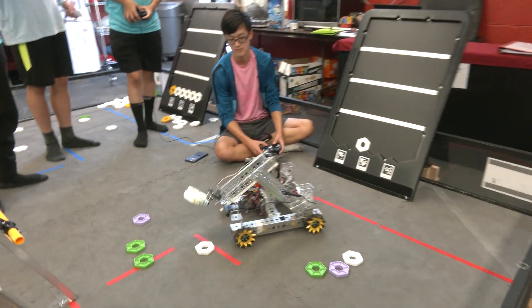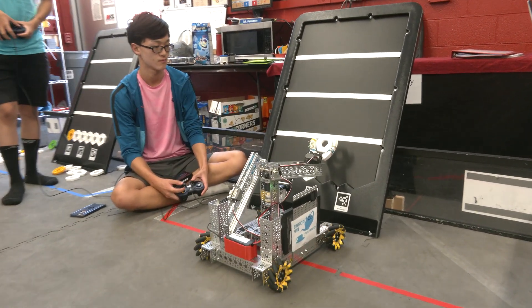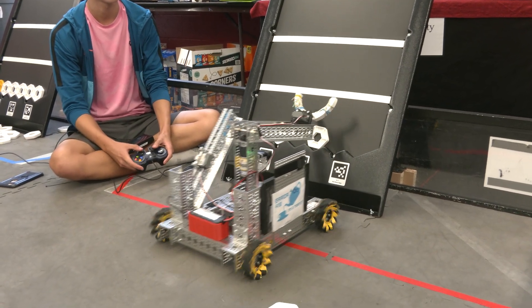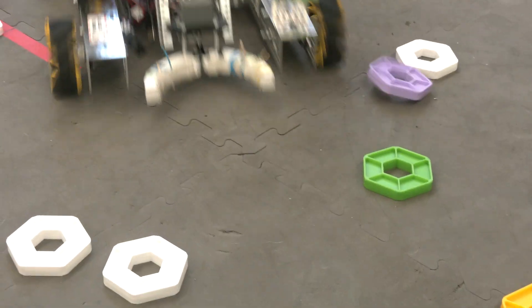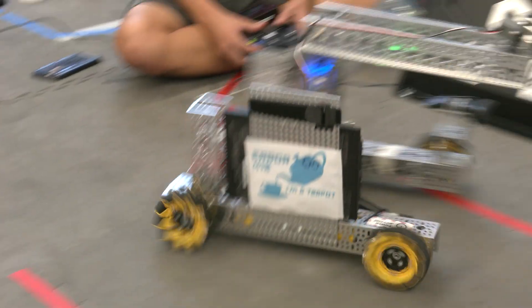For the claw, we decided to use a round shape so that it could easily pick up the little pixels. We also decided that having rubber on the inside would increase the stability while we were grabbing these pixels, so they won't be sliding out of the claw while we're raising them and driving them back to the board.